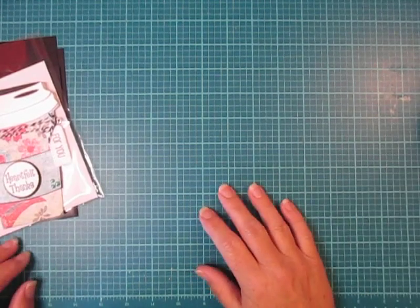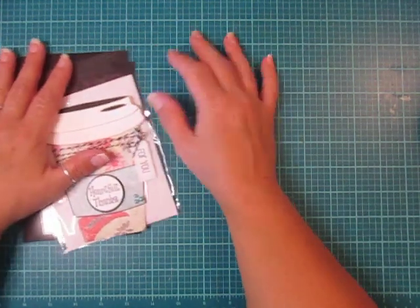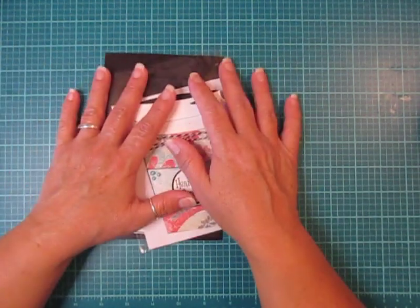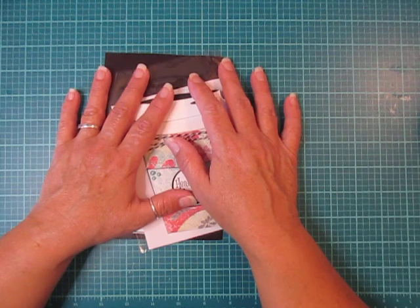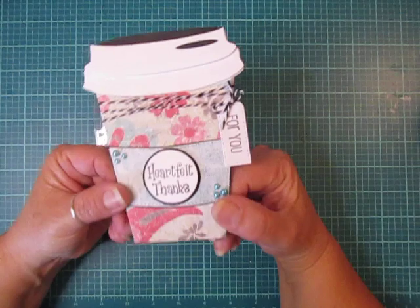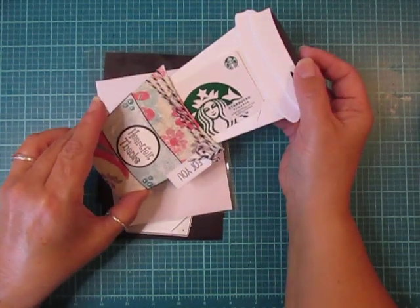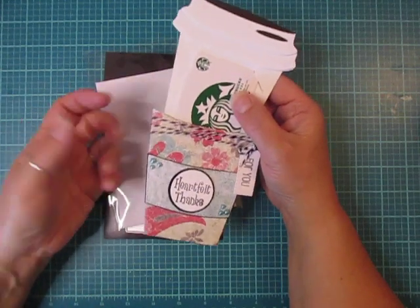Hi everybody, Cynthia here. Recently I purchased a couple of die sets from Amazon, and this is one of them. It's to make this really cute to-go cup gift card holder, which I thought was perfect for coffee cards.